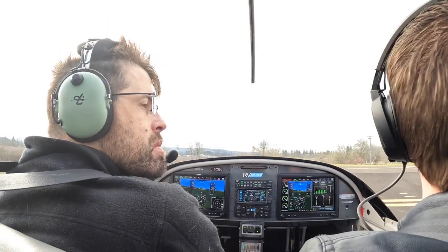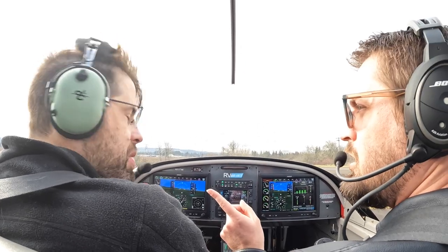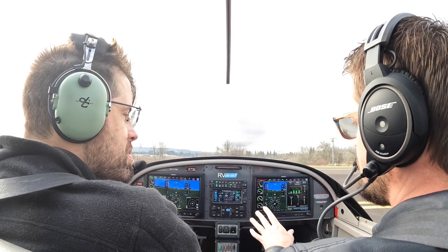What I'm going to do here is fly one lap. You're going to do all the radio, and I want you talking me through everything that's happening.